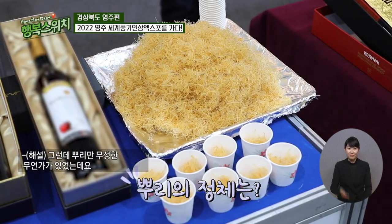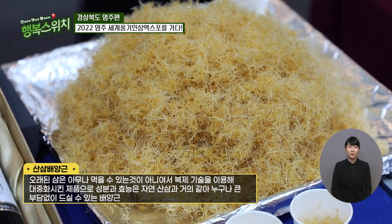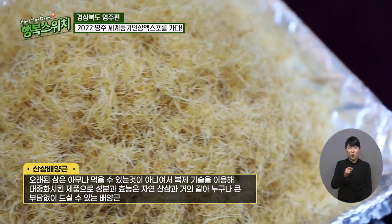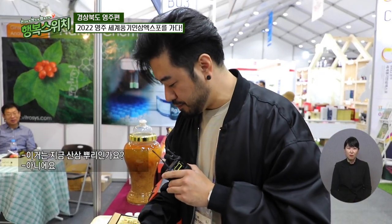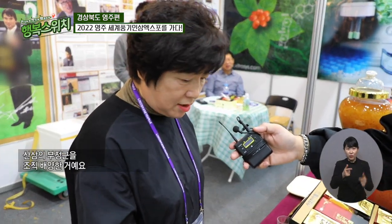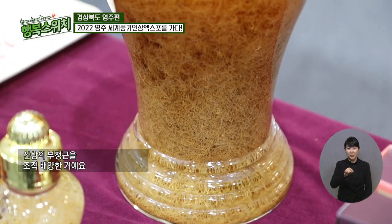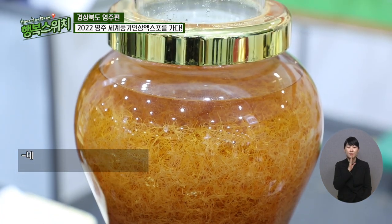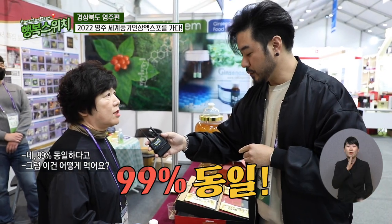그런데 뿌리만 무성한 무언가가 있었는데요. 바로 생물 복제 기능을 통해서 산삼을 배양시킨 산삼 배양근이라고 하더라고요. 이거는 지금 뭐 산삼 뿌리인가요? 산삼에서 부정근을 갖다가 조직 배양한 거예요. 그러면 그냥 뿌리만 있어도 산삼 하나랑 똑같다는 얘기예요? 99% 동일하다고 그랬어요.